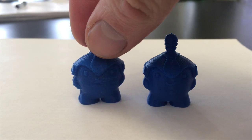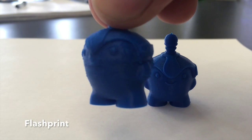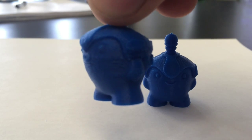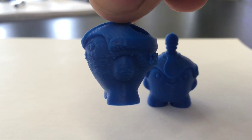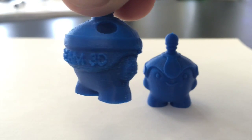These are our two final prints. The FlashPrint is on the left and Simplify 3D is on the right. The FlashPrint is ok but the print surface is a little rough and has struggled in some of the more troublesome areas of the print.